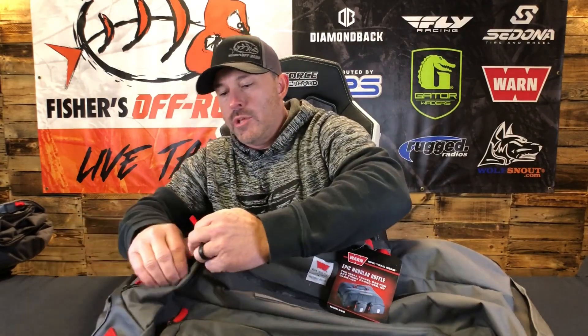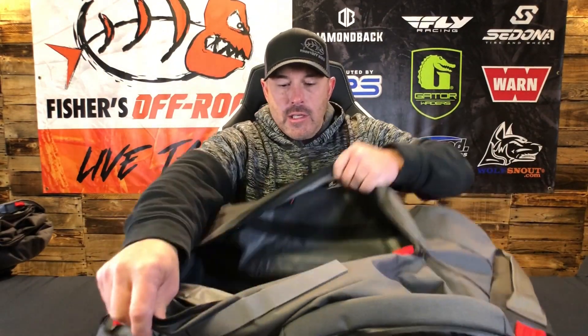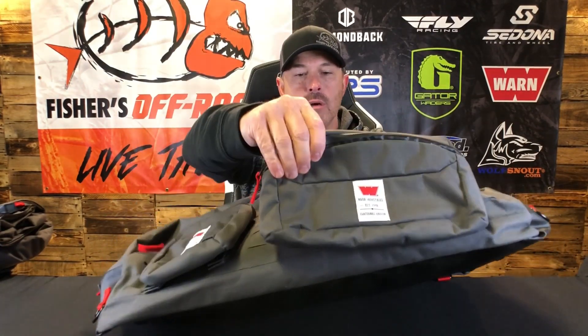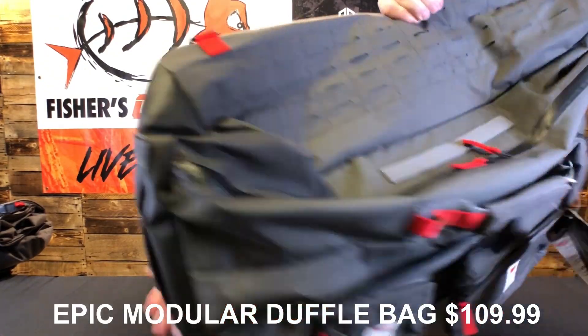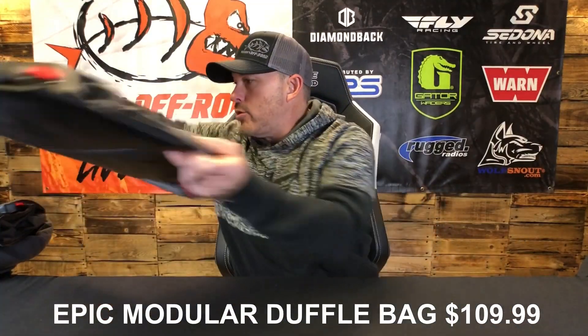With this stuff we just grab it and go — almost like a bug out bag, we know what we have. You've got tons of storage inside with compartments to divide things. There are MOLLE bags on the side — two bags come with it. The base is rubber coated and solid so you don't have to worry about elements getting into your tools or whatever you're putting in there.